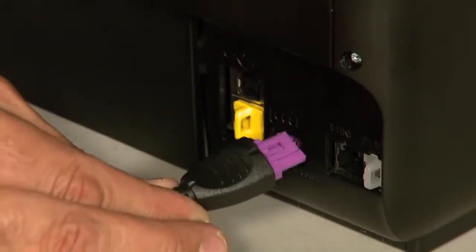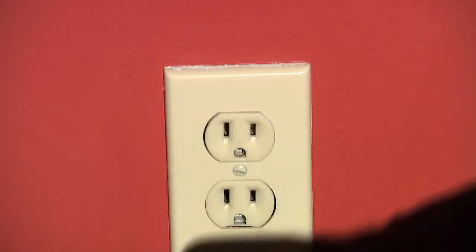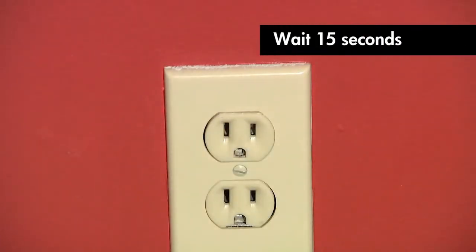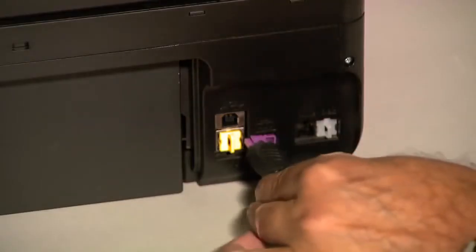Next, turn to the back of the printer. Without turning the printer off, remove the power cord from the printer. Then, disconnect the other end of the power cord from its power source. Wait 15 seconds. It is important to wait the full 15 seconds for this type of reset.